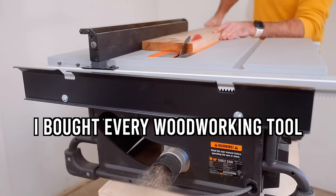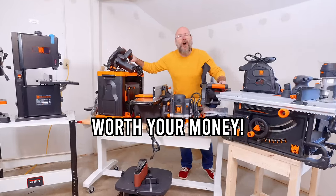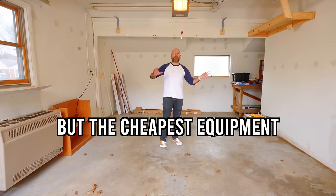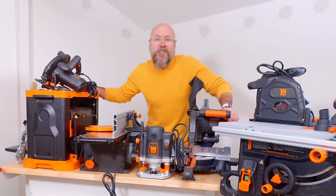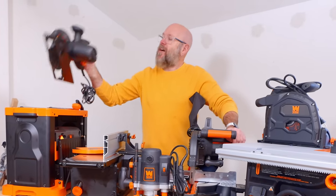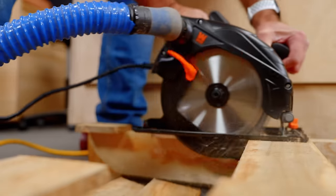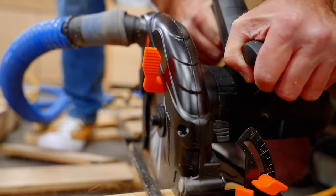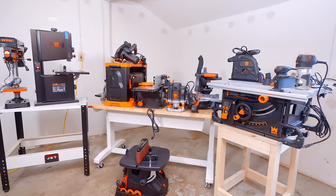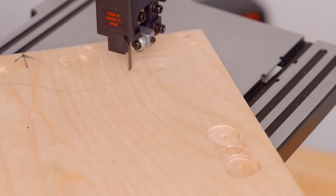I bought nearly every woodworking tool WEN offers, and today we're going to find out if these insanely cheap tools are worth your money. I'm setting up a second budget-friendly shop with nothing but the cheapest equipment. This all started a few weeks ago when we bought the cheapest tools on Amazon, and one of them was a circular saw for only $39. I was blown away by the quality, and many of you commented saying WEN makes some great stuff. So today we're going to put that to the test — I'm taking a huge gamble by setting up an entire shop with a single lesser-known brand.